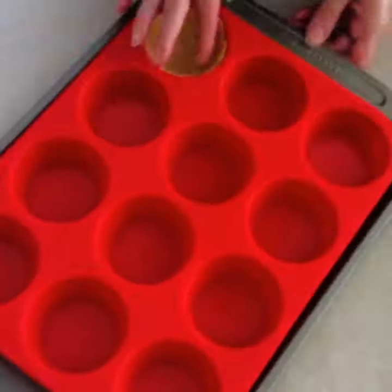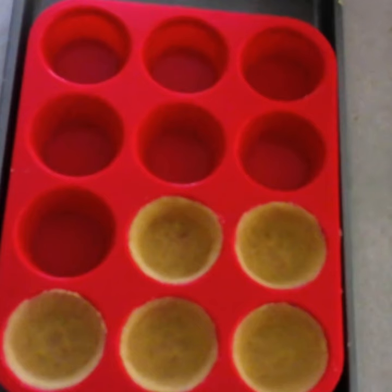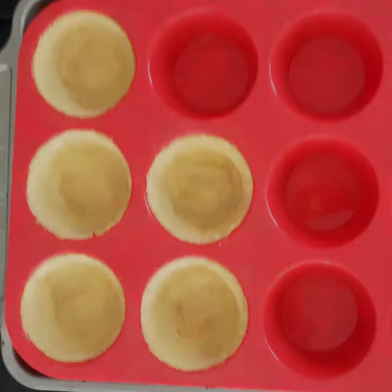Remove and divide and press the dough evenly throughout the prepared muffin cups. Bake at 375 degrees for 10 to 15 minutes or until golden. Remove and allow to cool in the pan for 15 to 20 minutes or until firm.